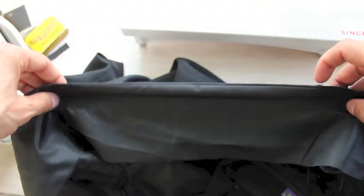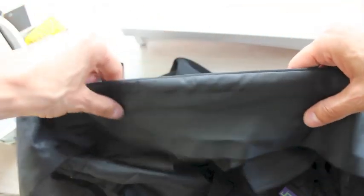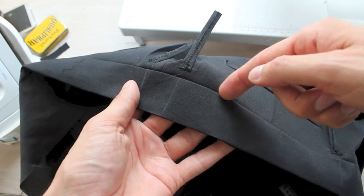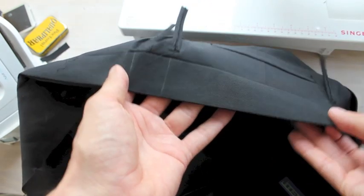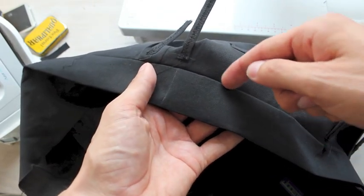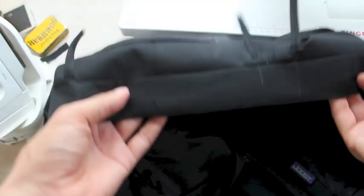Two things are important when we line the waistband. First, we're going to be sewing it into this ditch here — that's where we're going to be sewing. We want to make sure that from the outside it looks neat, and by sewing nicely into that line it will be practically invisible.